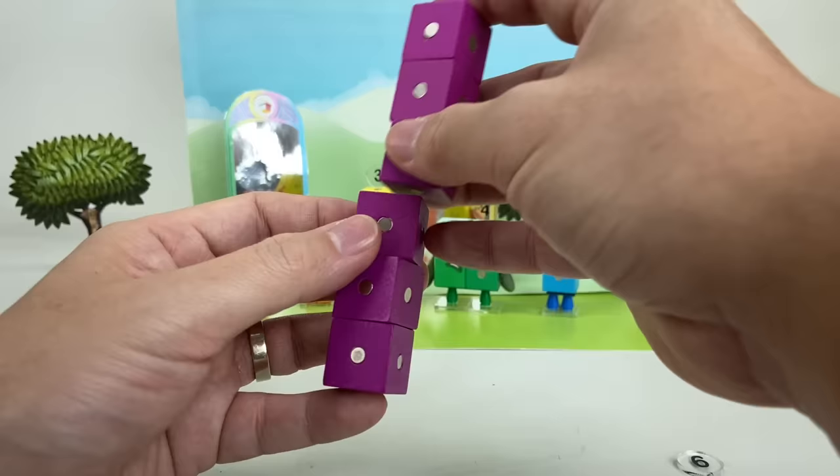So that's number blocks 1 to 10, with changeable expressions, movable arms, and numberlings, using magnetic cubes! Hit the thumbs up icon and remember to subscribe! Thanks for watching! Bye!